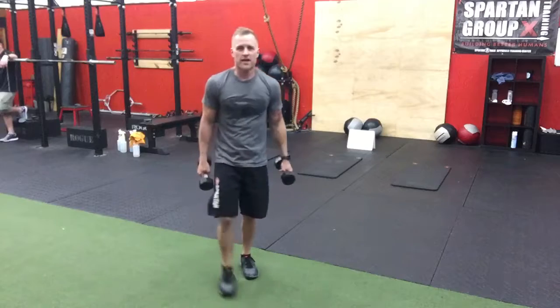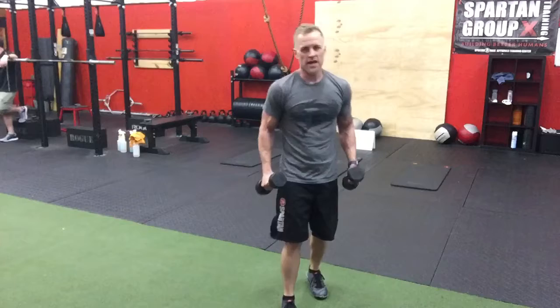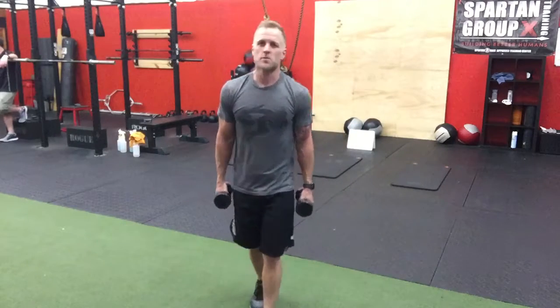The rep range can vary. I normally have a rep range on the board. If it's for time, just do whatever you can while doing three or four sprawls within the amount of time that you have. And that's the Dumbbell Punches and Sprawl.